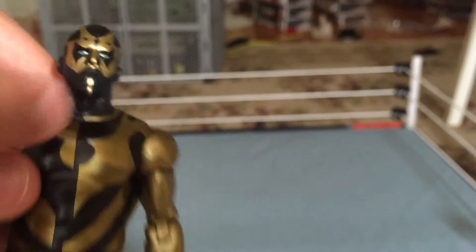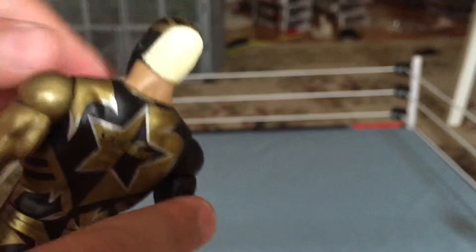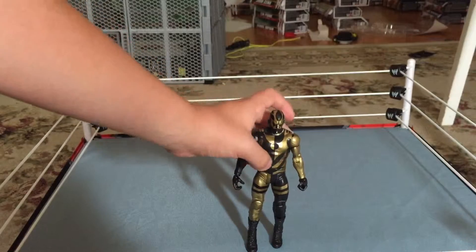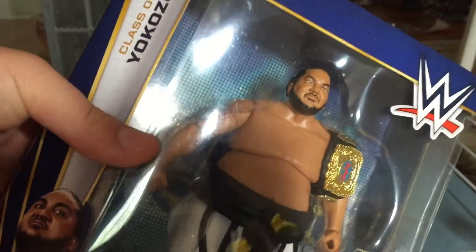He's got the same Darth Maul-inspired face paint that he had before, and he's got the Dustin Rhodes blondish hair on the back. And that's basically it for this figure. Hope you enjoyed this little review. I'll see if I can get any other figures from Basic Series 50. The next figure coming up on this channel is another Hall of Fame figure — this time it's the biggest figure I've ever bought, and it's Yokozuna.